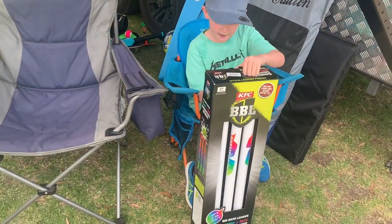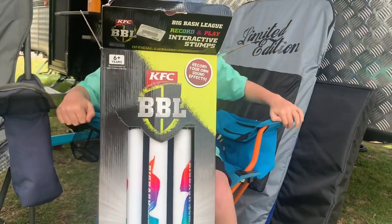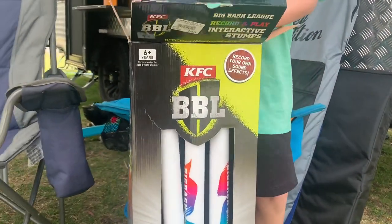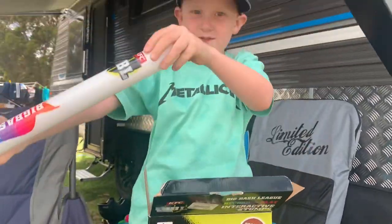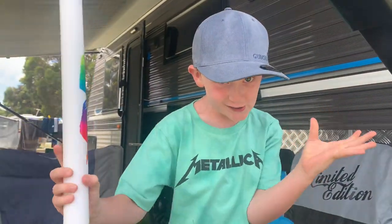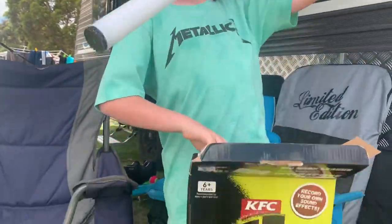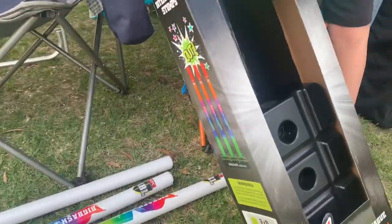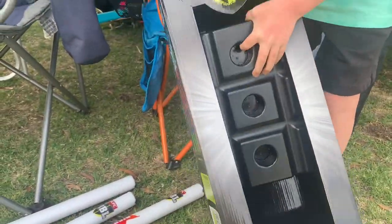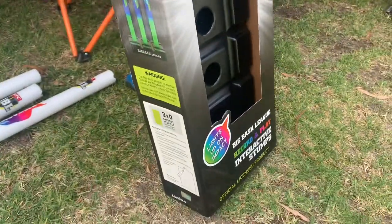Okay, I'm opening it now. These look cool. So when you get them out, they're meant to light up and then it has a voice and you can record your own voice. It's weird because they don't come with bails, but it's still awesome.